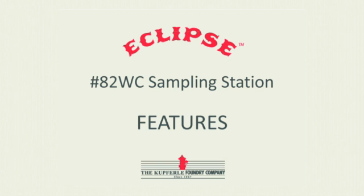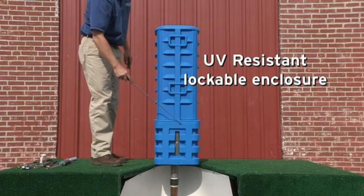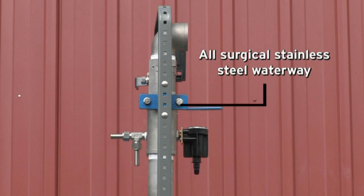This is the Eclipse number 82 sampling station. It features a UV resistant lockable enclosure, a two-inch ball valve blow-off, and a two-inch all-surgical stainless steel waterway.